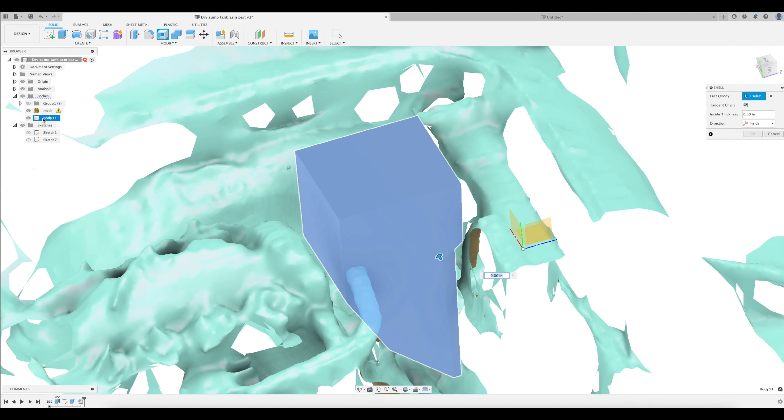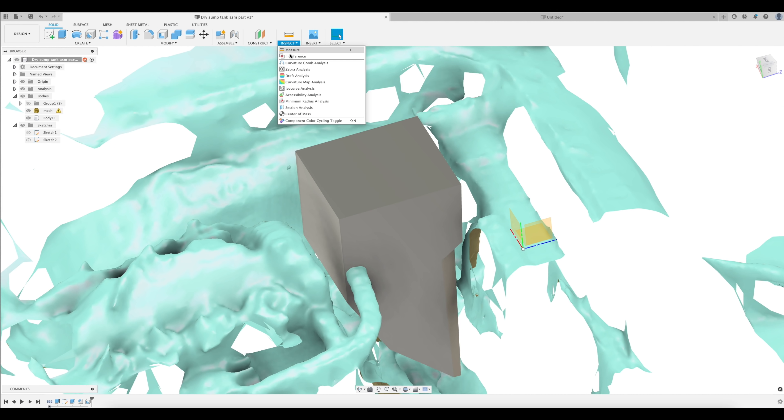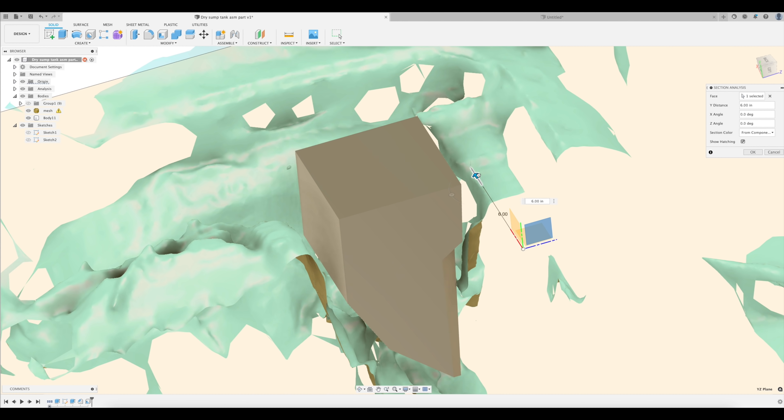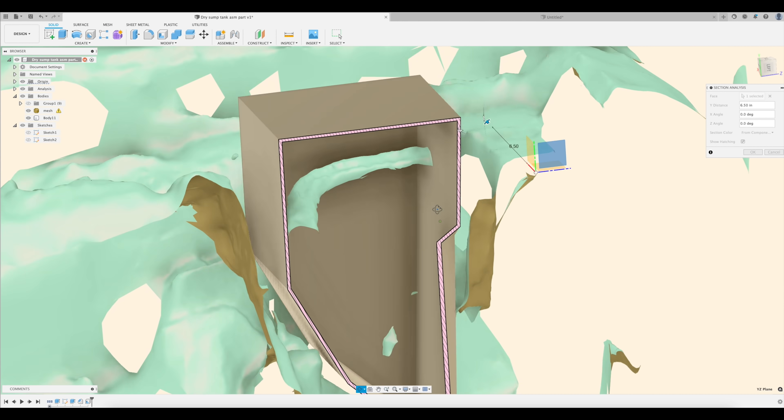Now we have a solid 200-pound block of aluminum, but we need it to be hollow so that we can put oil in it. To do that, use the shell function and specify a thickness for the shell — this will be the thickness of the material we're going to get laser cut. I'm going to use 125 thousandths of an inch, which is about three millimeters.